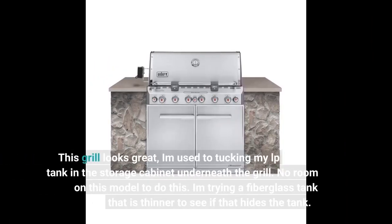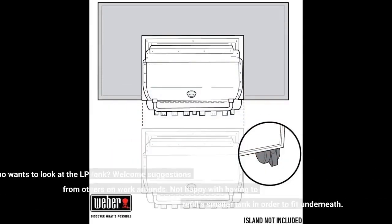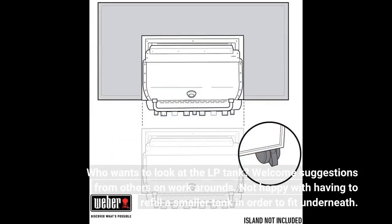This grill looks great, but I'm used to tucking my LP tank in the storage cabinet underneath the grill. There's no room on this model to do that. I'm trying a fiberglass tank that is thinner to see if that hides the tank. Who wants to look at the LP tank? Welcome suggestions from others on workarounds. Not happy with having to refill a smaller tank in order to fit underneath.